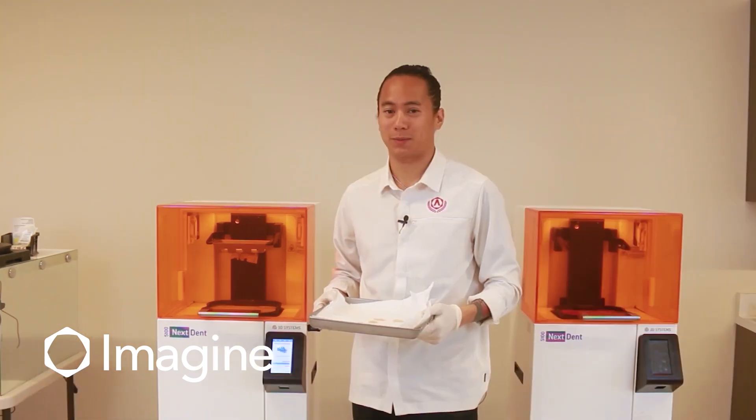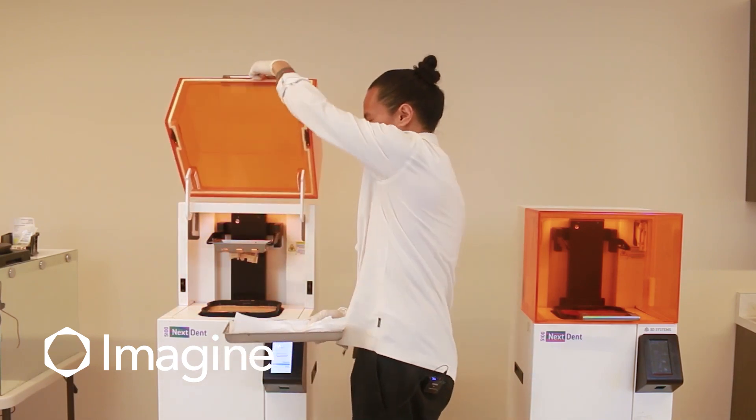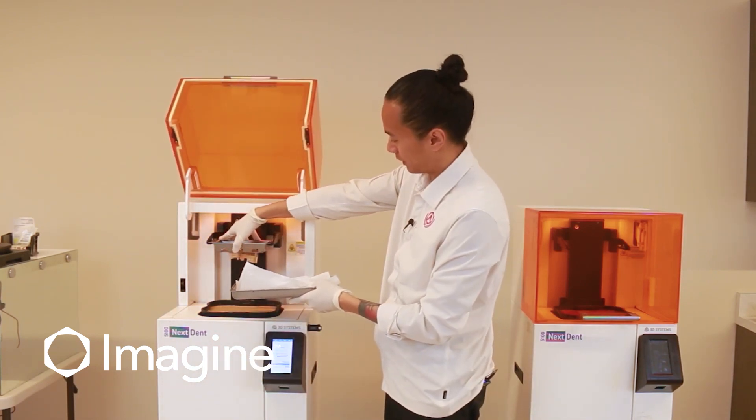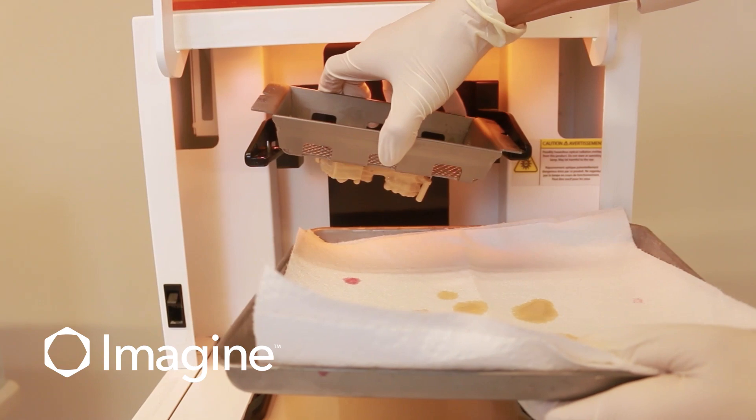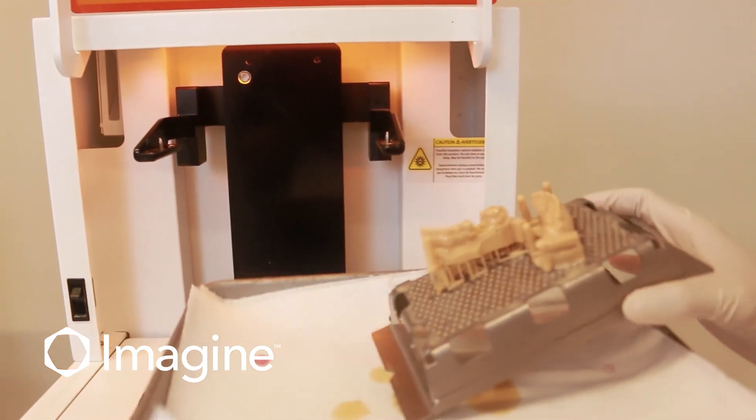We're going to do the same thing with our model bases. Again, we're going to lift the lid. I like to use a catch tray to catch any excess material. We're going to lift one corner of the build platform off first and then make sure any excess material drips onto our catch tray.